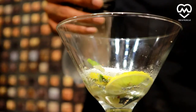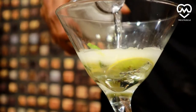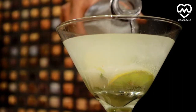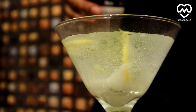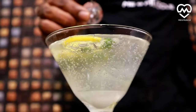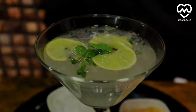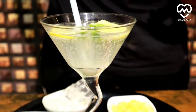Our final ingredient would be sparkling water, soda water, or you can simply use normal water too. Add some ice as needed. Now enjoy your virgin mojito at home with a cost-effective method.